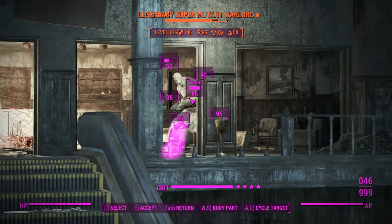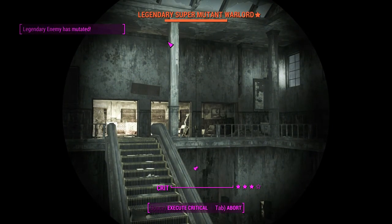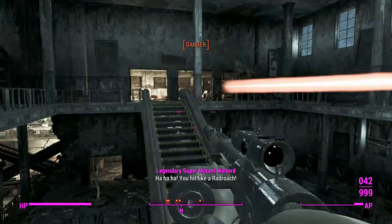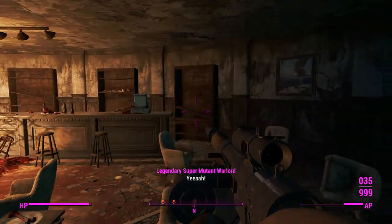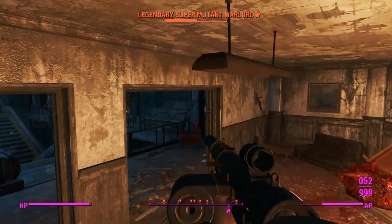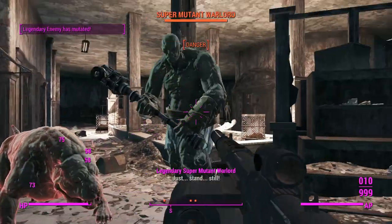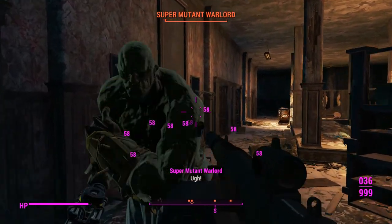No longer hidden, we'll pop a few crits to the face. We're doing pretty good crit damage, but these super mutants have over a thousand hit points, so any crit that can halve their health or bring it to a third is a good result. This weapon is punching above the weight of pipe rifles, which makes sense — it's essentially a mark-two pipe rifle type weapon.